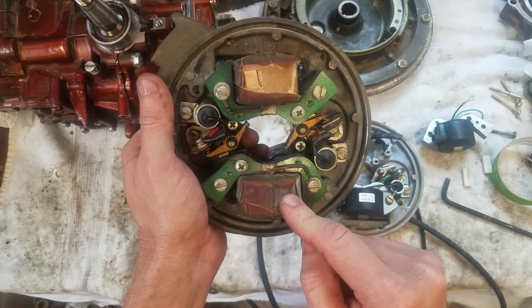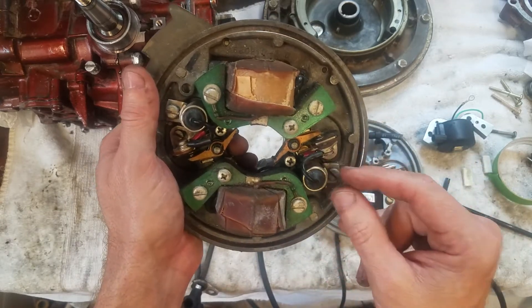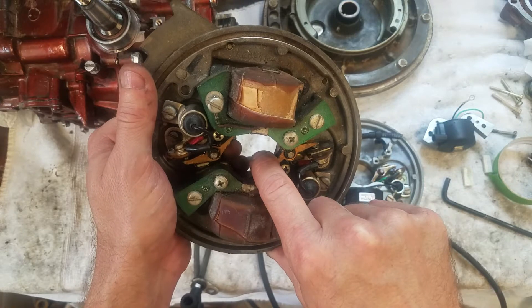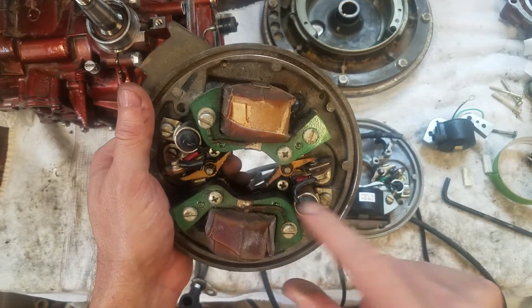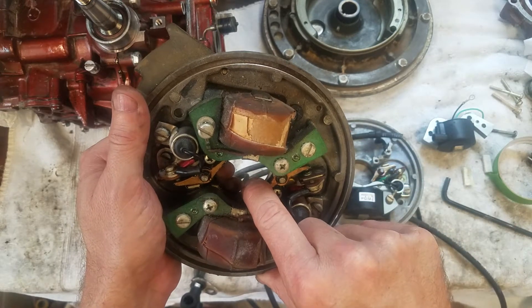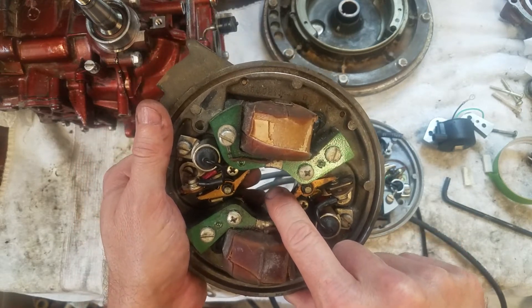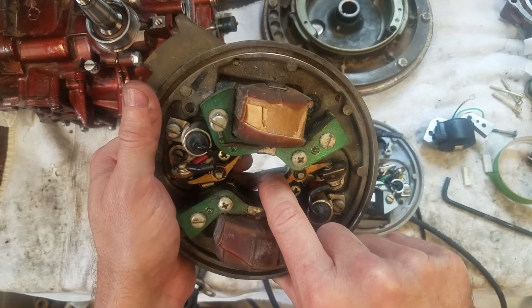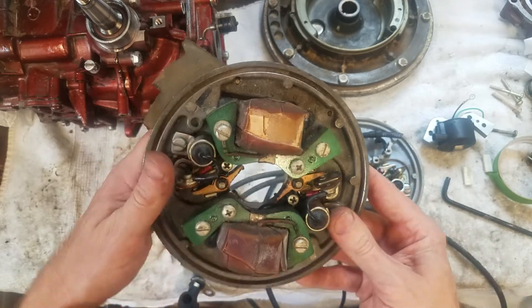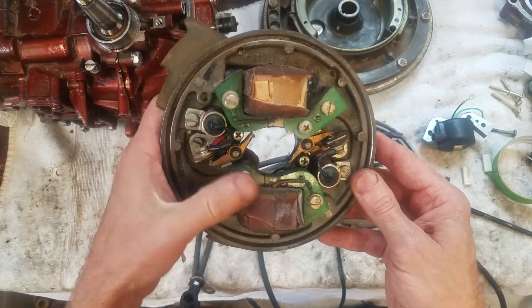In this system you have a set of points, a condenser, and a coil. The coil is what generates the power. The points is what turns it on and off. The condenser absorbs power within the field so that when the points open, it doesn't continue to arc — that's all the condenser does, it just controls the arc. The points are simply a big on/off switch: if it's closed the circuit's closed, if it's open the circuit's open.